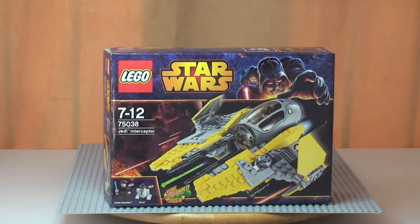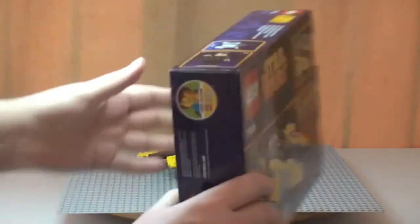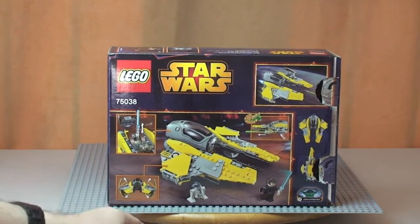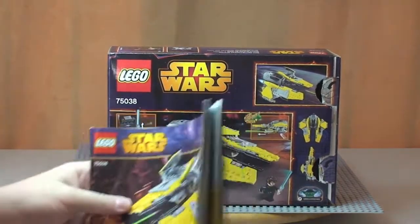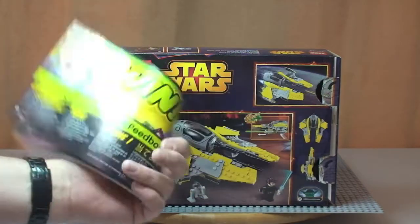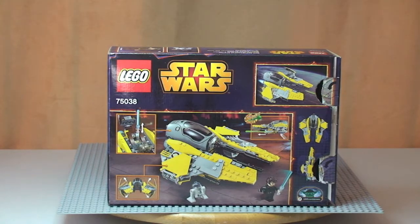There you can see the front of the box. Just spin that round so you can have a quick look at the rear. It comes with one instruction manual. Let's have a look at the set.